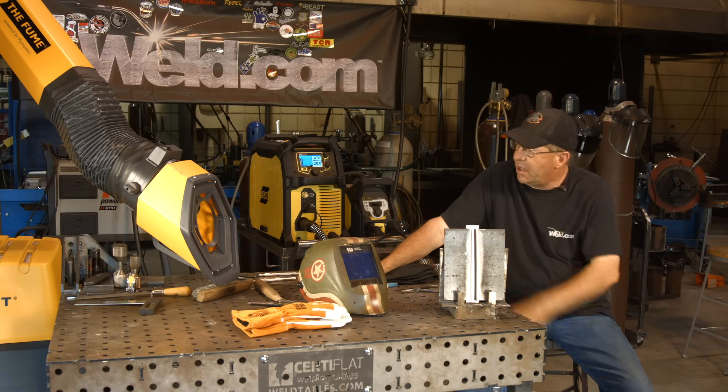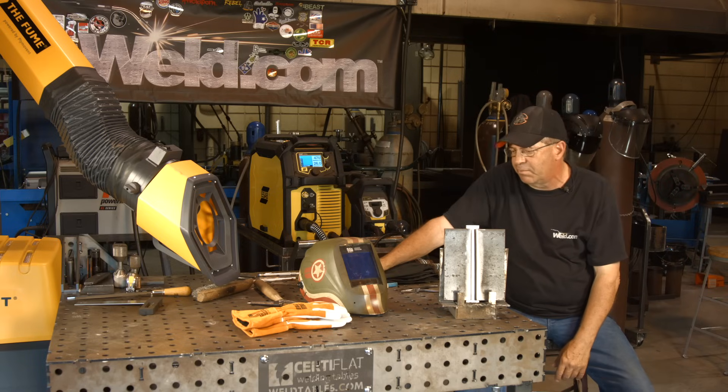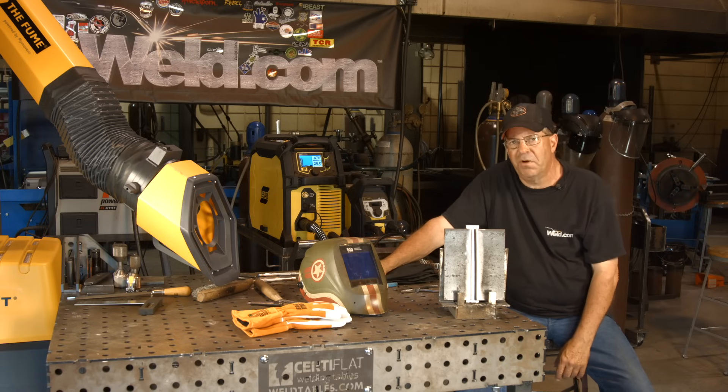I'm going to get a hood on — a little shout out to Plimavent, they're going to keep all the smoke away from me. This is a fairly smoky process. And Steiner gloves — I'm going to try out some new Mega MIG gloves here. Let me get my stuff on, I'll be right back.